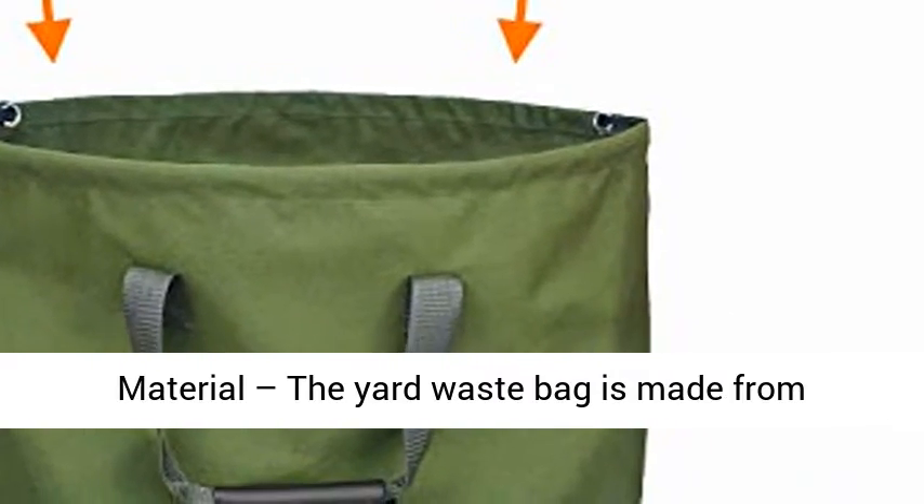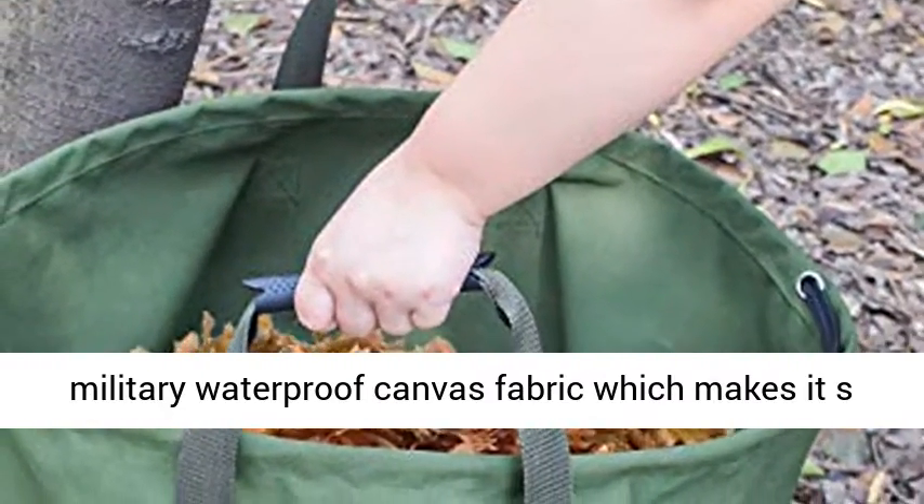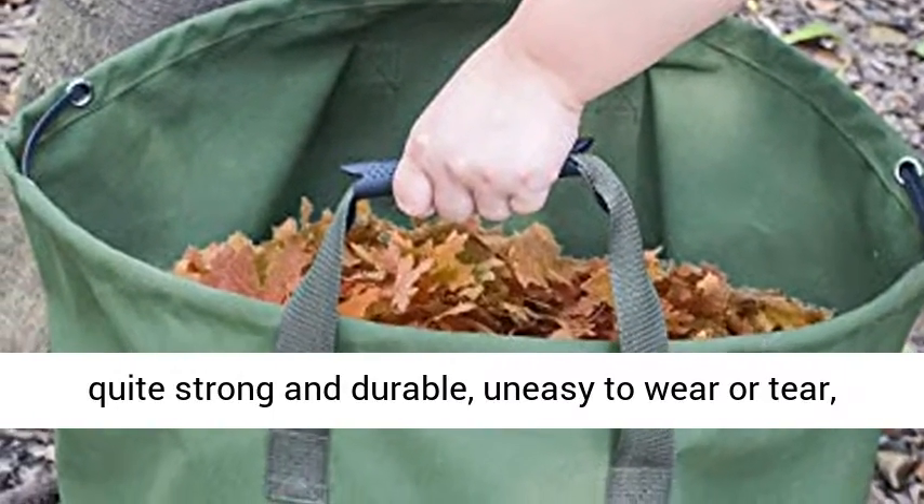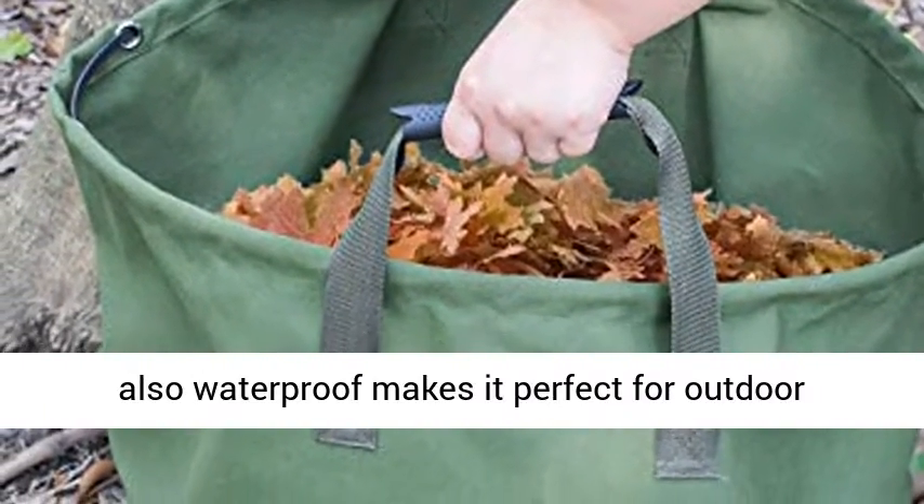The Yard Waste Bag is made from military waterproof canvas fabric, which makes it quite strong and durable, not easy to wear out, and also waterproof, making it perfect for outdoor use.